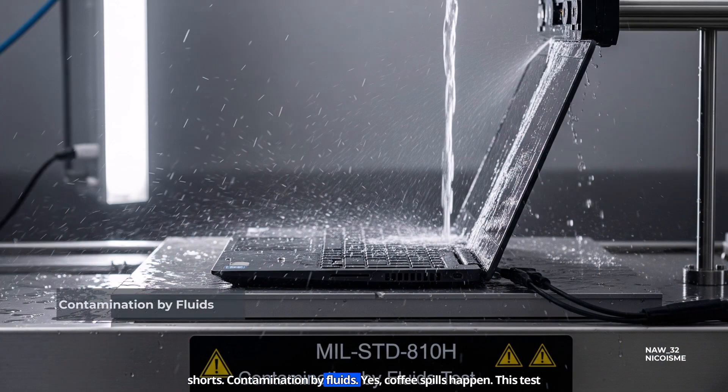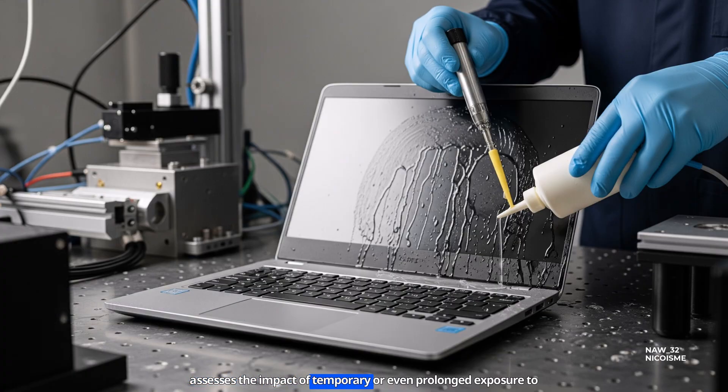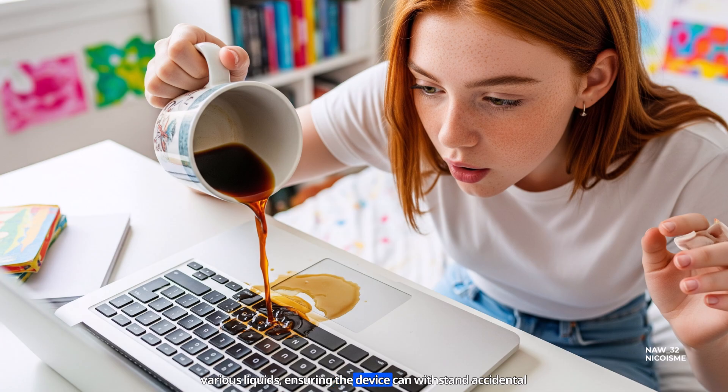Contamination by fluids. Yes, coffee spills happen. This test assesses the impact of temporary or even prolonged exposure to various liquids, ensuring the device can withstand accidental splashes, or even partial immersion in some cases.